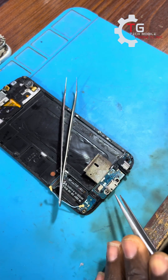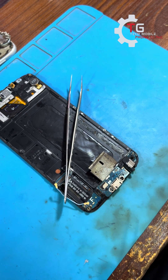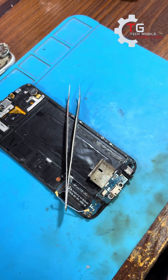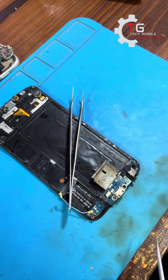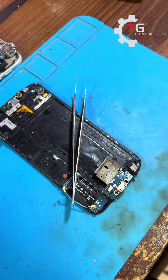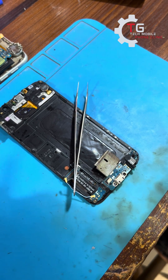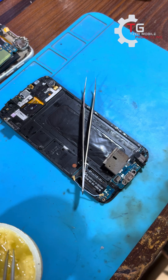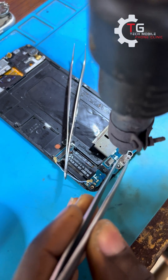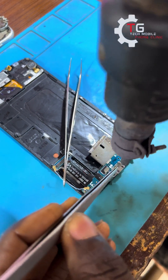We all know there is a mouthpiece very close to the charging port, so when you are adding your paste, don't add too much so that it won't run down into the hole of the mouthpiece and damage it. When you are positioning your nozzle from your workstation, you have to direct it directly to the charging port — not to the side, not to the voice recorder, but directly to the ion of the charging port.